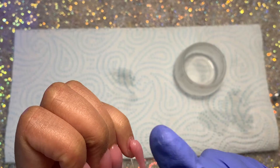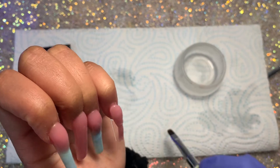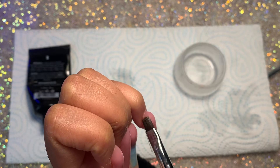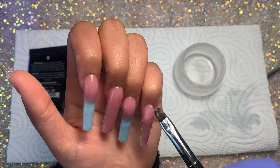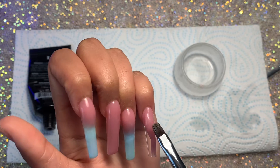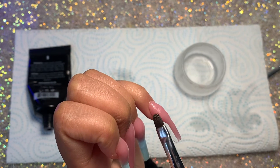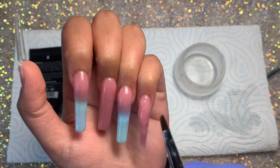Then just repeating that same nude color all the way down the pinky finger. I'm going to build my structure as well. I created a thicker area towards the cuticle and nail bed area to build my apex, and as I go down the nail it gets a little bit thinner, just so that I have some structure there.